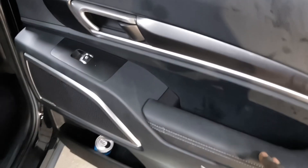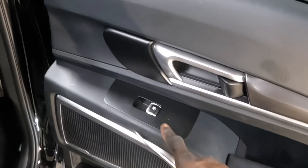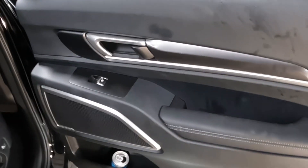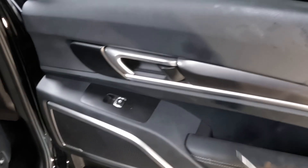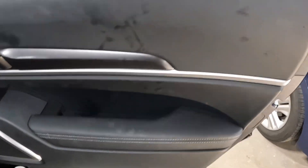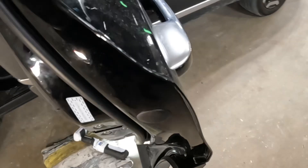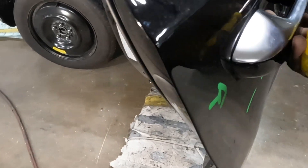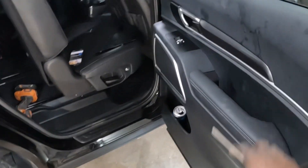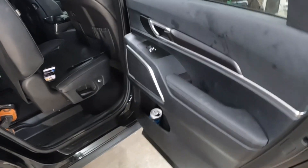Once you guys get the trim panel off, I will show you guys how to take the harness loose and how to take the handle loose. Those are the points of how to take off the trim panel. Once we take off the trim panel, I will show you guys how to take off the handle, along with that small black piece right there. Those are the points of the trim panel, so stay tuned.